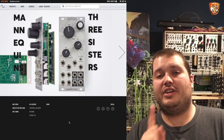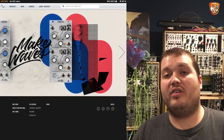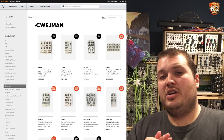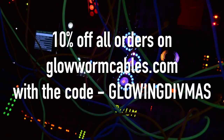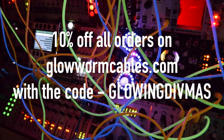Also up for grabs today — just for today's winner — is 10% off an order at LondonModular.com, and they'll throw in a t-shirt with your order. So spend more money, get 10% off. For everyone, there's still 10% off glow-in-the-dark cables from Glow Worm Cables with the code GlowingDivmus. Check the description for that code and grab some cables before Brad turns it off around mid-January.